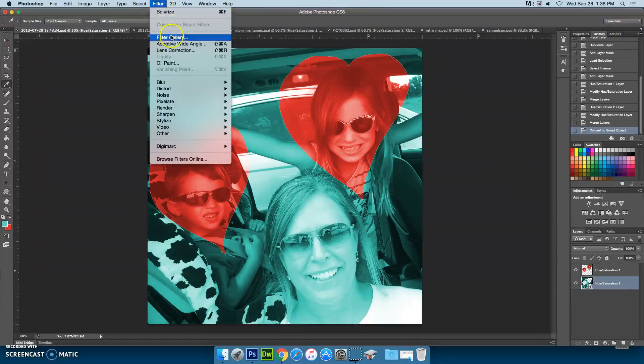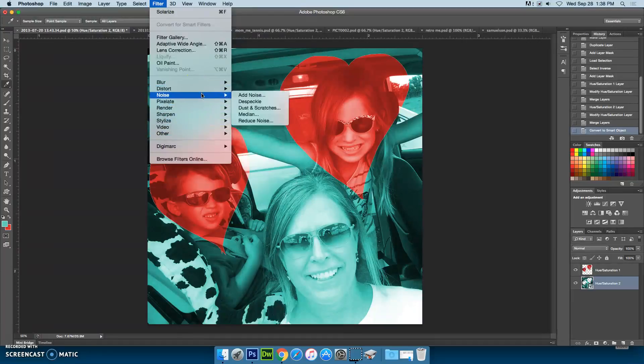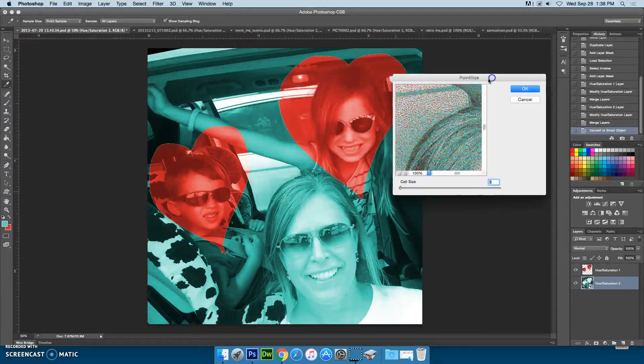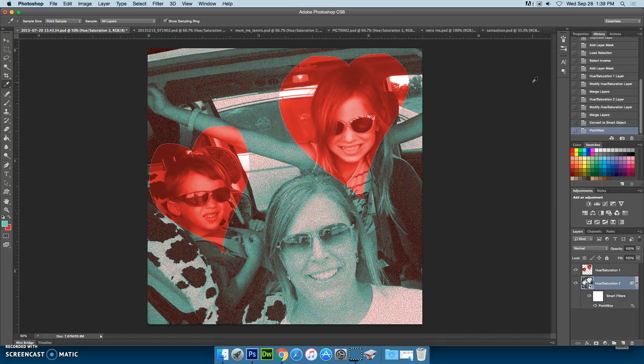Then go up to the filter menu again — there is a filter gallery and also a list of many other filters. I'm going to start by doing Pixelate > Pointillize. You can see the colors it's choosing. I can adjust the zoom to see all of it, and I can adjust the cell size to make small points or large ones. When I'm ready, I click OK. I can see my colors have affected this particular filter.